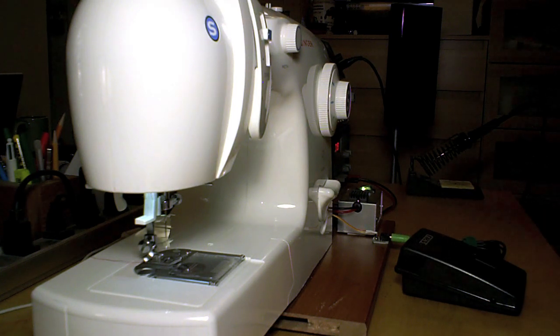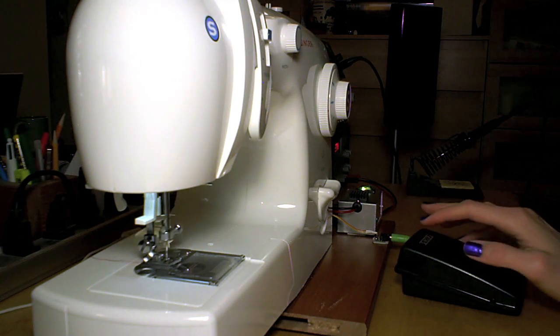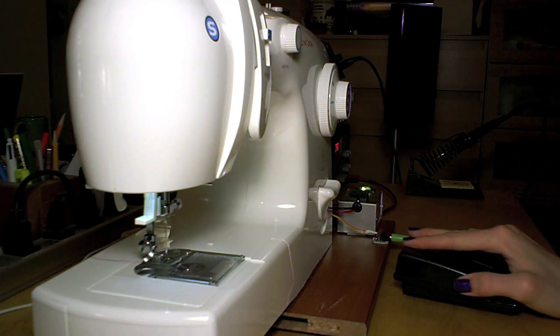This next mode is useful for detailed sewing, where you have to follow an intricate curve or change angles quickly. In this mode, the pedal pressure controls motor speed just like in open loop mode, but as soon as you release the pedal, the needle always moves into the down position.